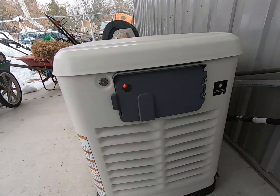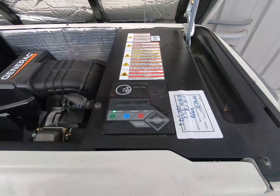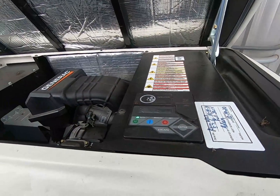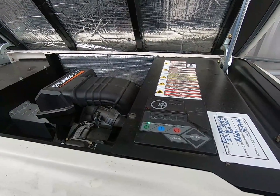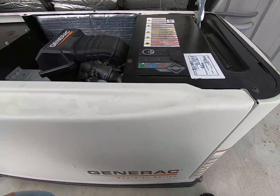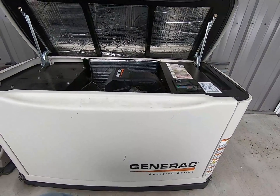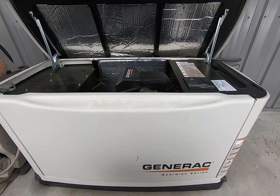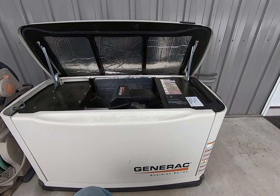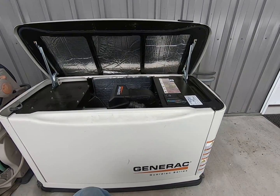It'll turn yellow when it's due for a scheduled service interval, and red means we've got a problem. I've had this thing for six years and this is the first time I got a red light — the battery is just worn out, needs a new battery, no big deal. This battery is going on seven years old. These things don't take a very big battery and they sit out in the winter cold, starting up once a week for 15 minutes.